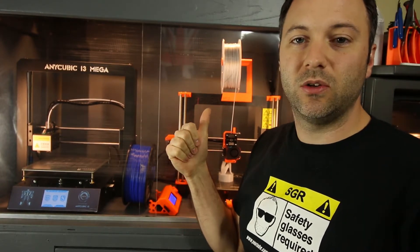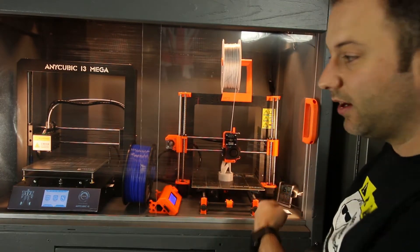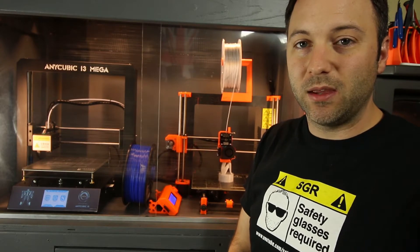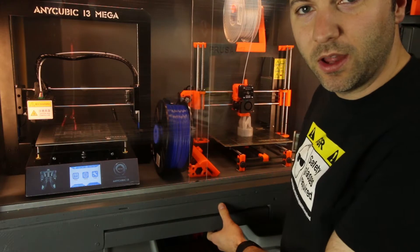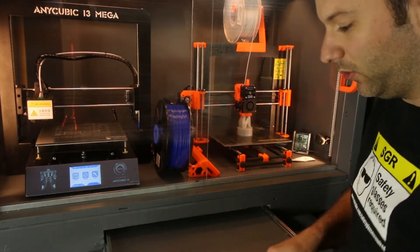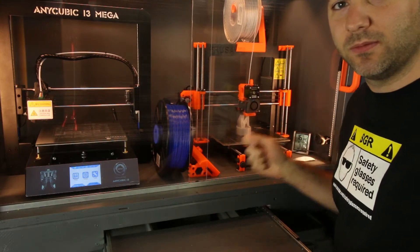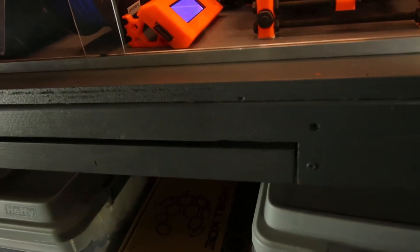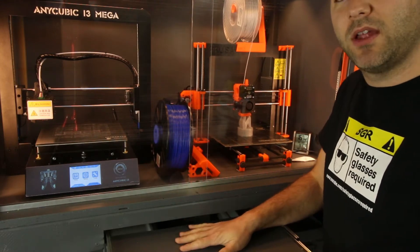The Prusa i3 Mark II is controlled using OctoPrint, and I've got a webcam mounted in there. I haven't yet added OctoPrint to the i3 Mega, but it's something that's in the works. Another feature I added is basically a drawer or little shelf that pulls out. This allows me to take parts off the printer as I'm removing them from the bed, remove supports, set a spool of filament when changing filament, or use it as a workspace when doing maintenance.